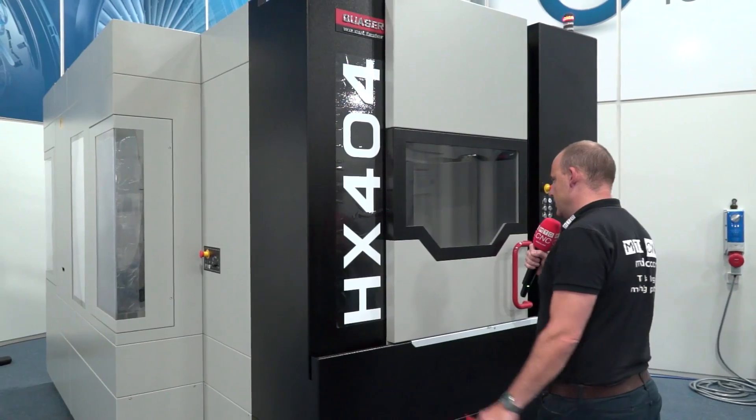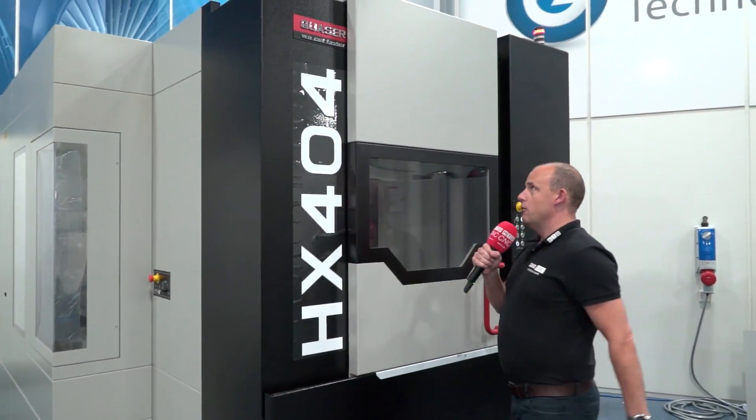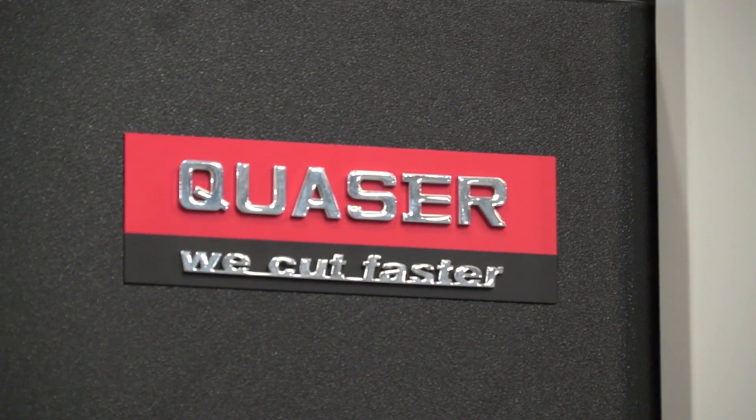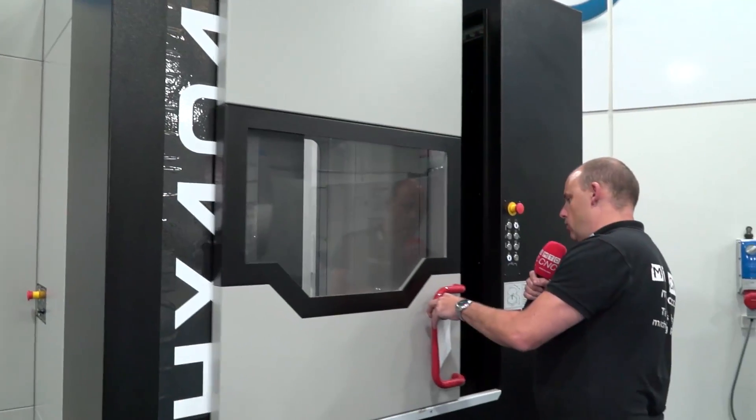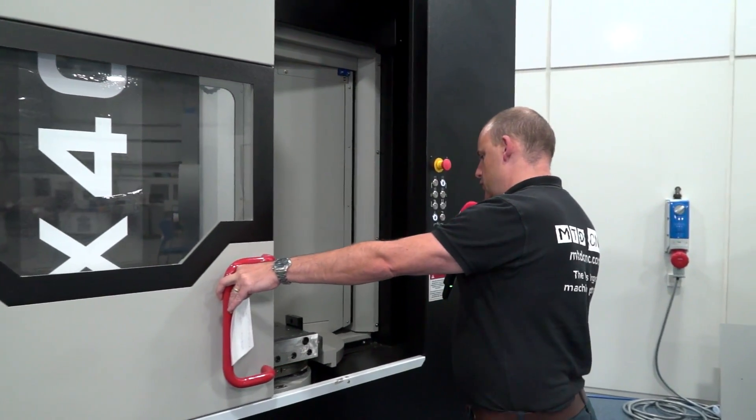MTD CNC are at the Engineering Technology Group today, looking at some machines available for immediate delivery. The first is behind me — this is the HX404 horizontal machining center from Quasar. Quasar stands for quality and service, and that is exactly what you get not just from the machine but from the backup here from ETG.